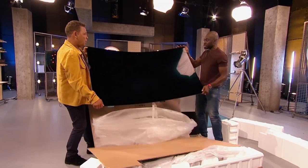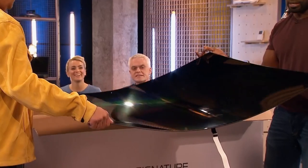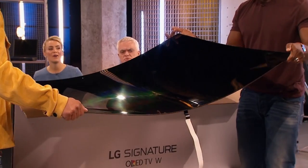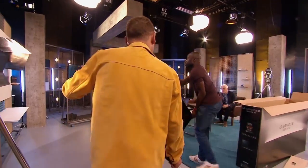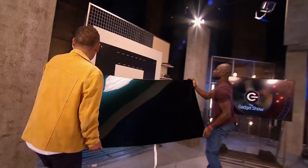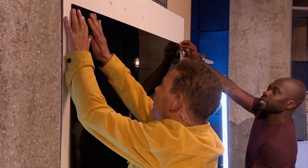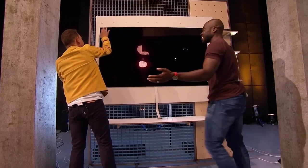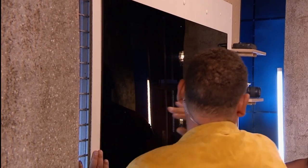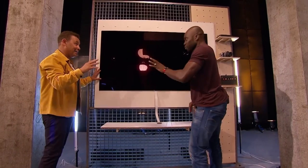Another really interesting thing about it is how you mount it. Because it's so thin, no damage is being done to the screen — the fact that it's an OLED screen means it's very flexible. We're going to hang it up so we can take a look at its picture quality. It just slides down and goes up on the wall with magnets. Wow, I'm blown away by how thin it is.